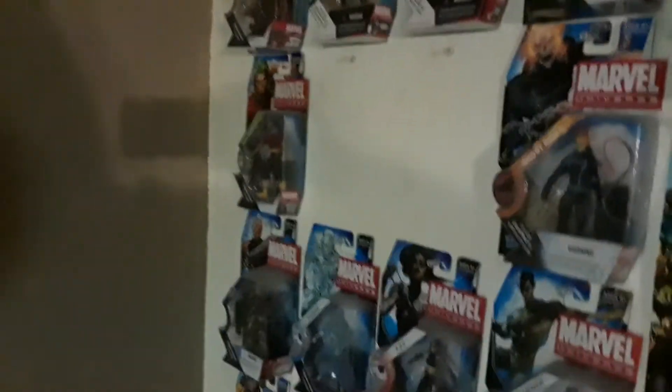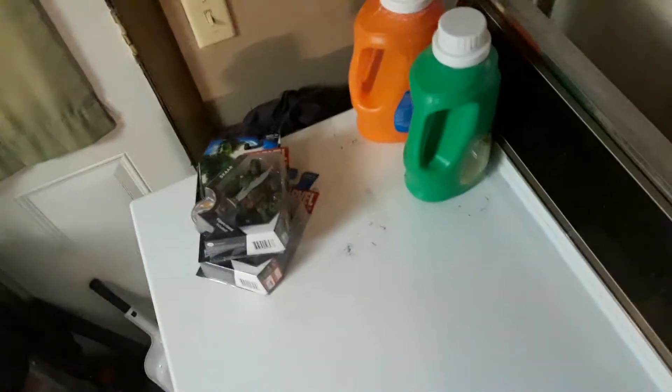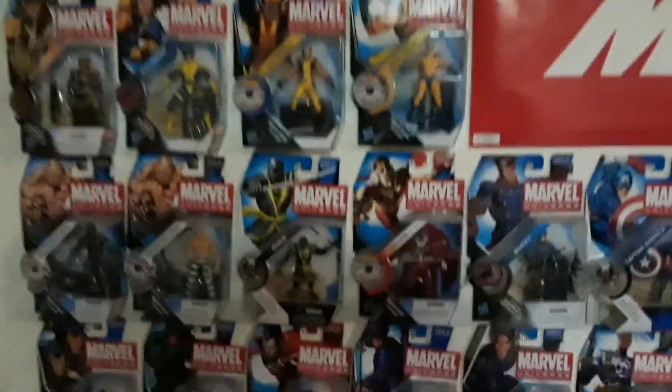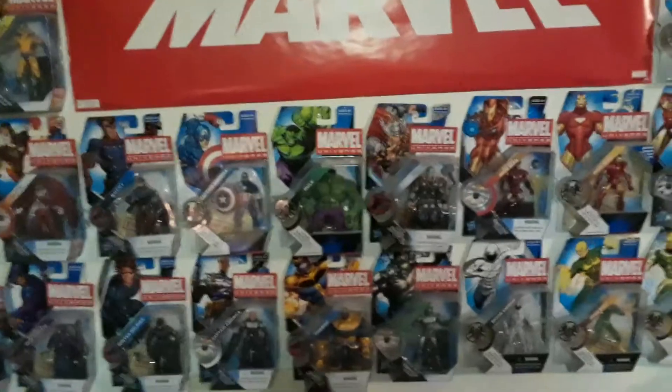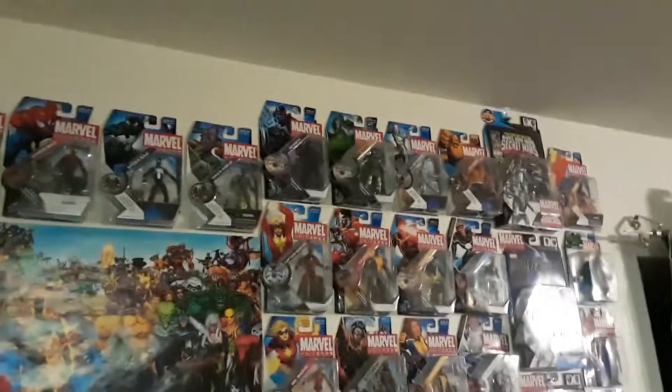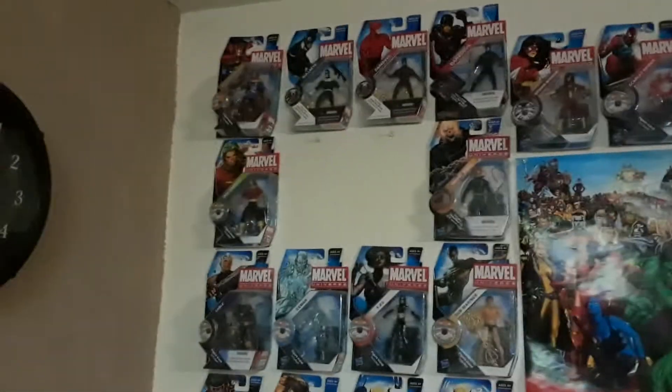That is all of the single card ones that I have on the Marvel wall over here. There's Scar and World War Hulk down here on my dryer. Now we're going to go over and take a look at the sets that are also part of my three-and-three-quarter-inch Hasbro Marvel Universe line, and we'll call it a video.